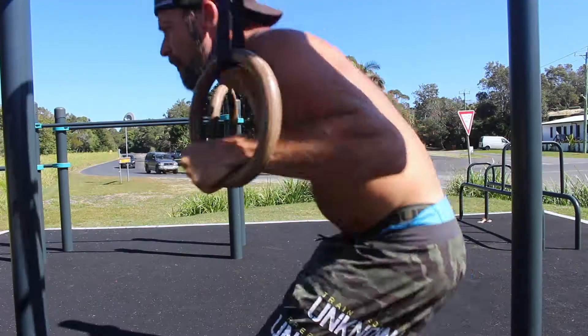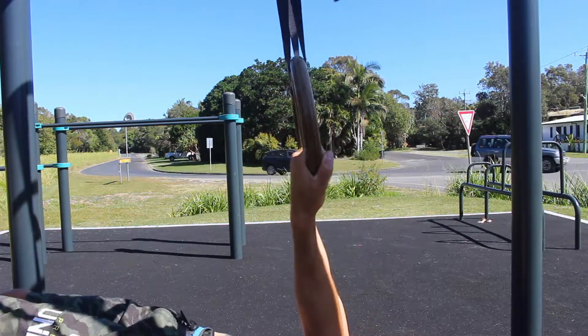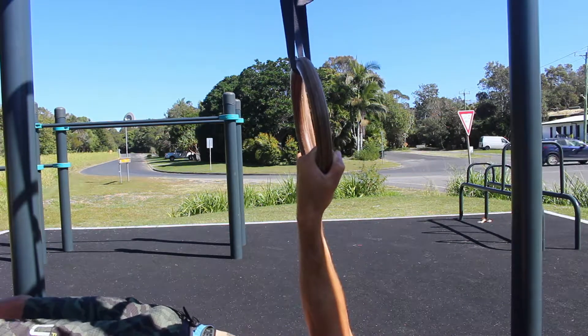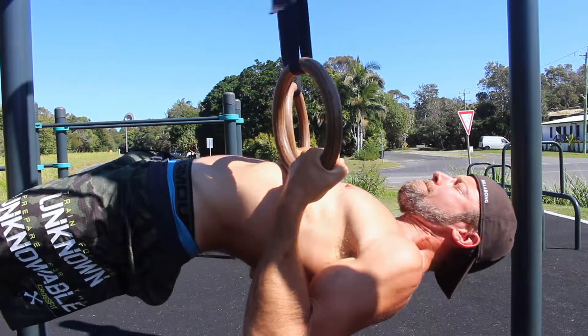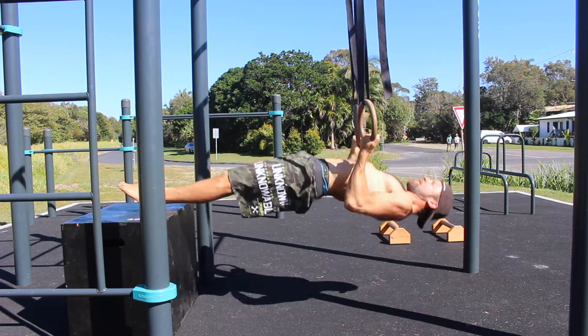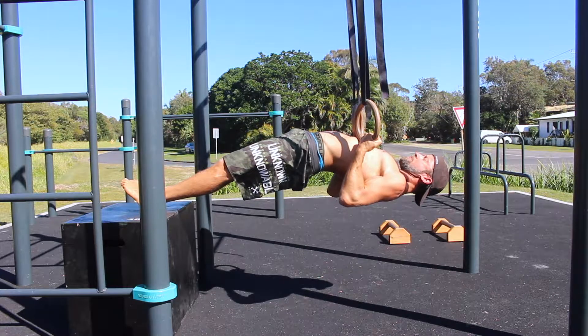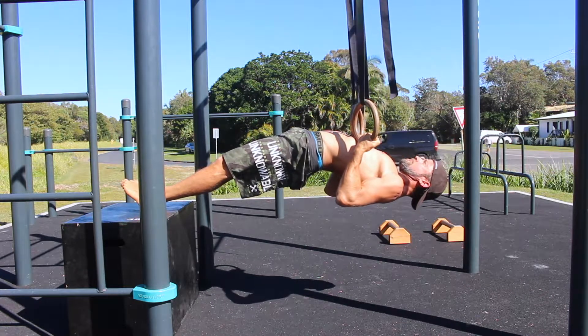The Feet Elevated, Supinated Grip Ring Row is performed by gripping the rings with a supinated grip, palms facing towards the face for the entire set. Keep tension throughout the midline by contracting the glutes to extend the hips, contracting the quads to keep the legs straight, and bracing the abdominals.